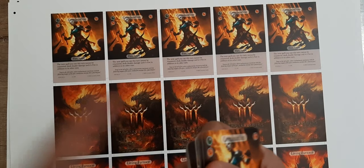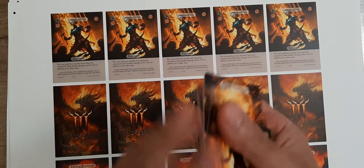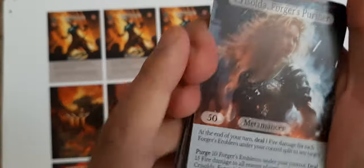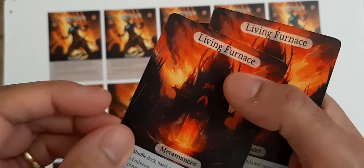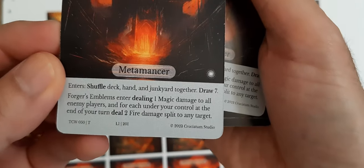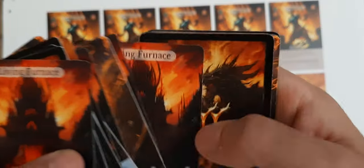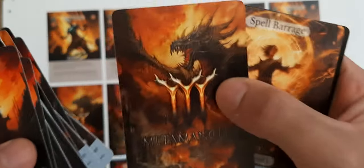Amazing cards. I don't know what I need to say to let you feel what we have in our hands.